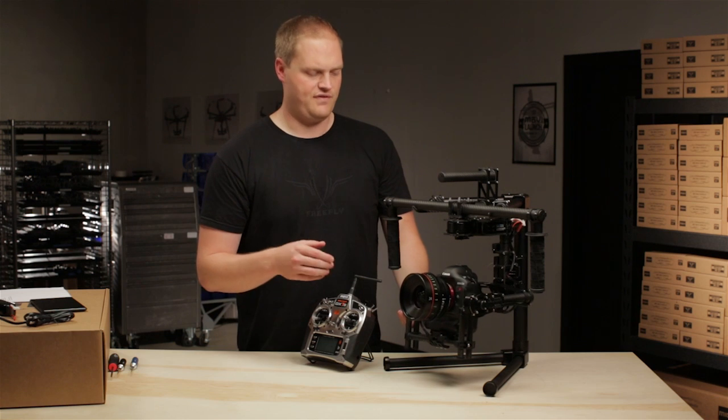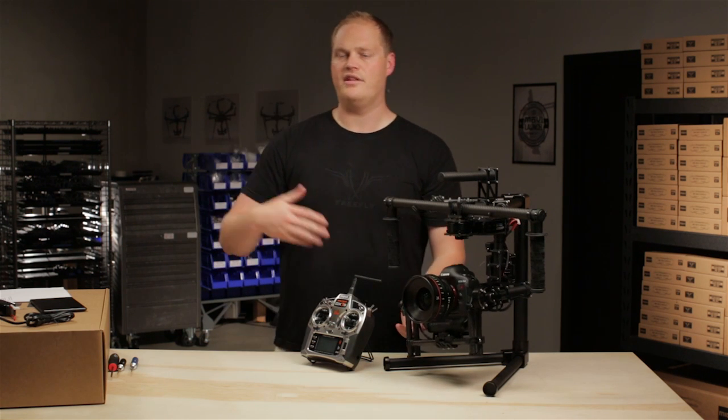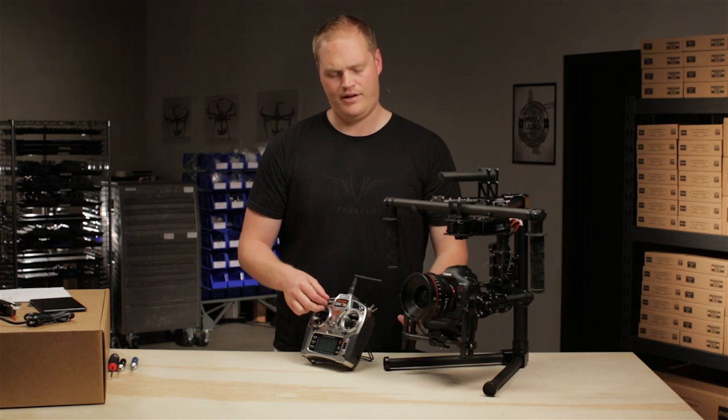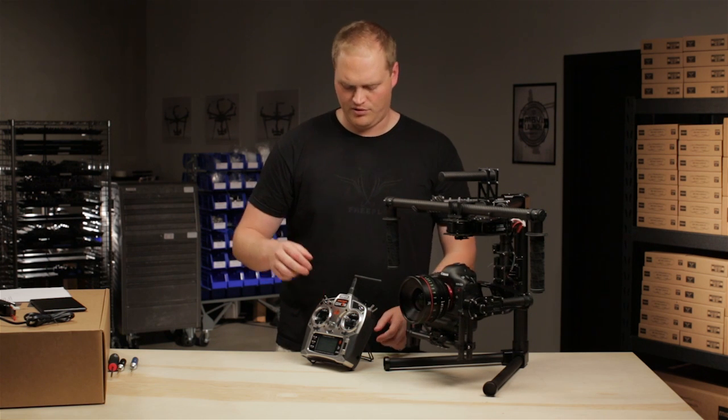The reason for off would be if you have a problem with the gimbal, something gets tangled, the person holding the gimbal yells to the remote operator: 'Hey, there's a problem, can you just kill it?' Sure, you just kill it. Turns off all power to the drive, and you're good to fix whatever issue you have. So I'll go back to dual operator.